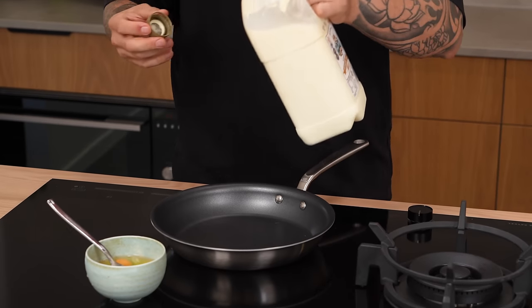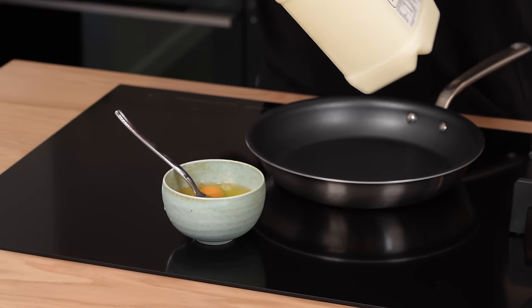Beautiful sunny side up fried egg. The folded egg — popular in the cafe scene in Melbourne. Kind of similar to the tornado egg, but not quite.